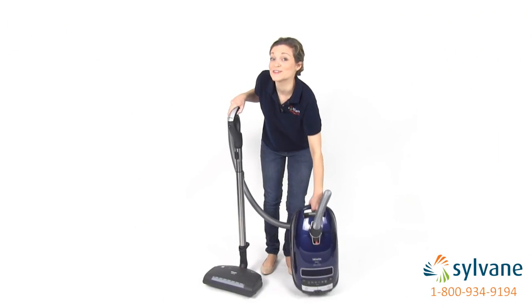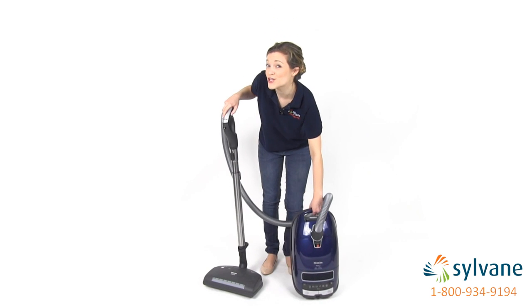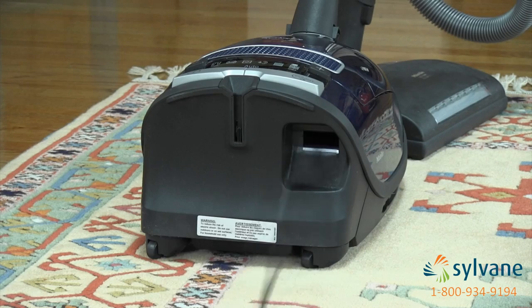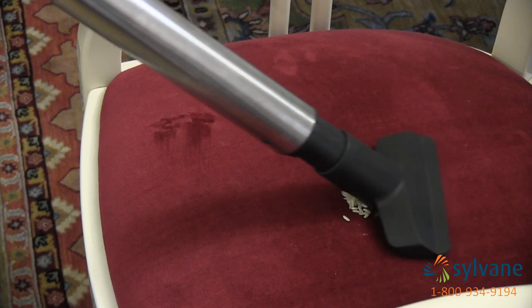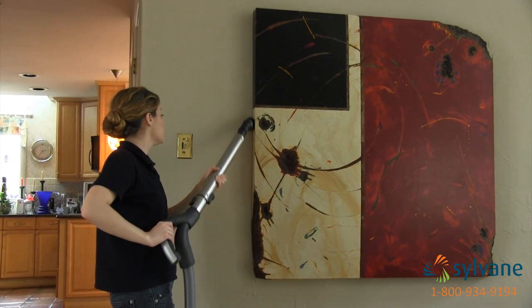At just 11 pounds, the Marin is super easy to move and to store. Its extra-long cord and telescopic wand reach as far as 33 feet, and the cord automatically rewinds after use with just a touch of a button. Its compact storage compartment holds three onboard accessories — a crevice tool, upholstery tool, and dusting brush — all of which help you clean hard to reach areas around your home.